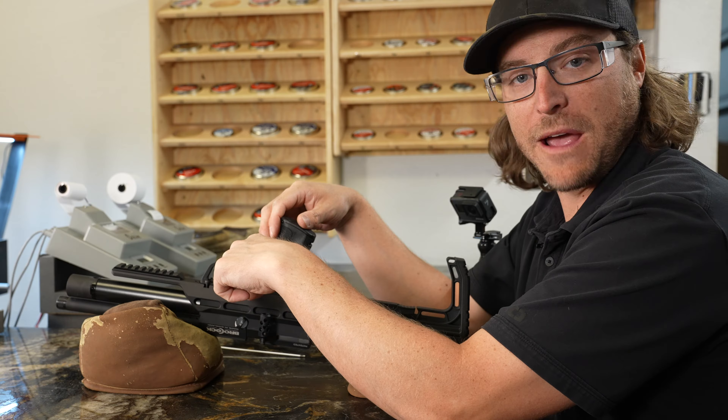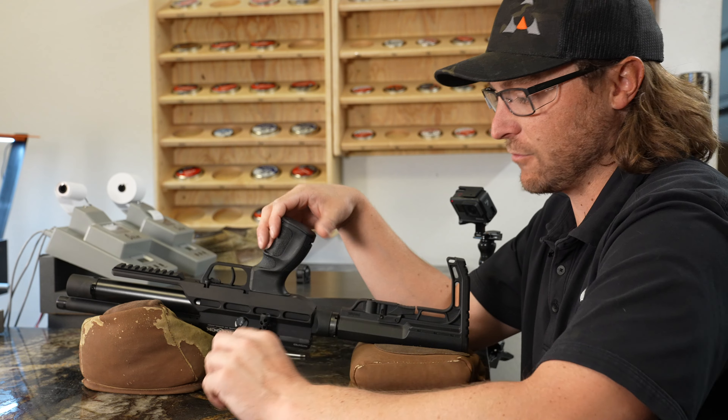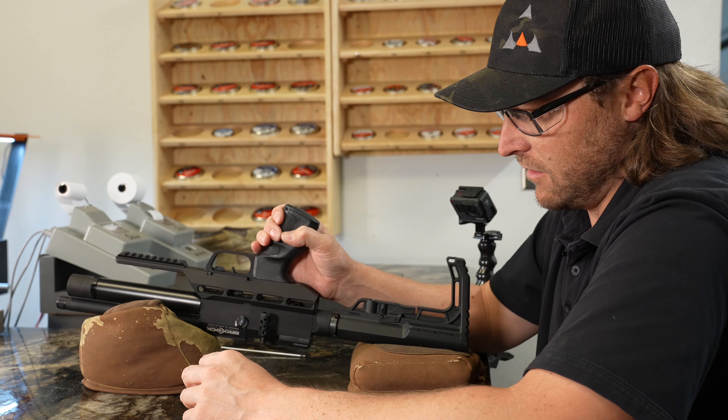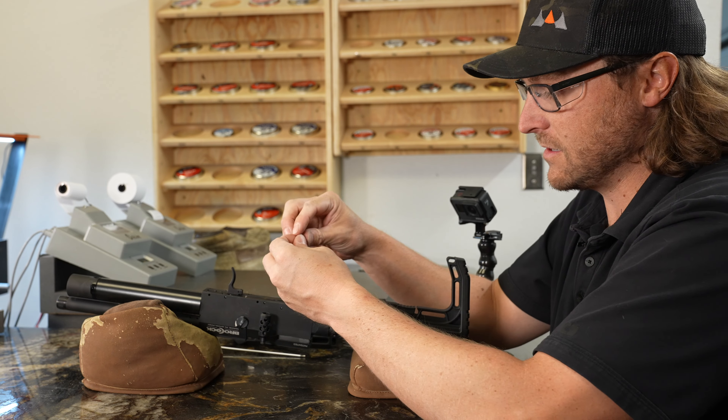The only tool you need is a three millimeter Allen wrench — that's it. What we're basically going to do is take the chassis off the gun, remove the buttstock from the back, and then just reassemble it with the power adjuster in its place.